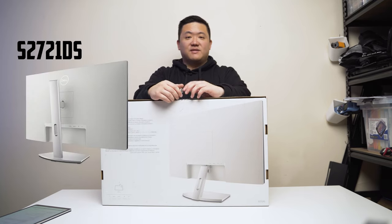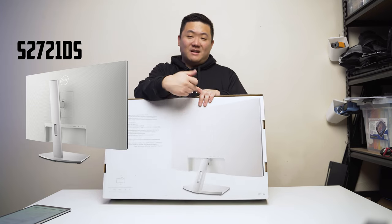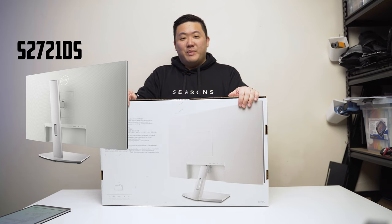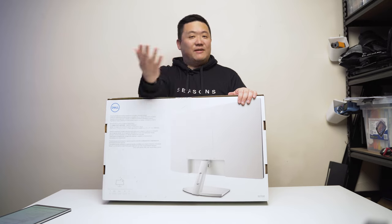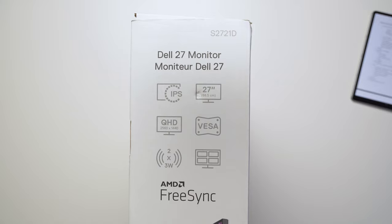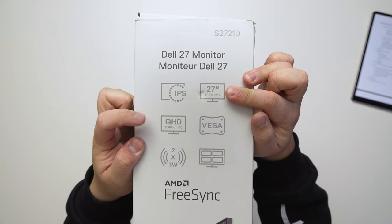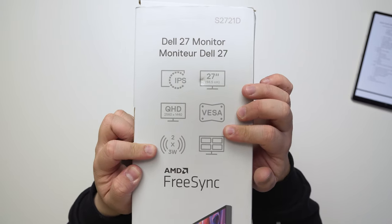This is the very budget, cheapest version. The reason I didn't get the stand model is because I'm going to be using a VESA mount anyway, so it would just be a waste. I'll see if I can attach a stand since I have a few lying around. Just to cover some features: it is an IPS monitor, 27 inches, Quad HD at 1440p, and VESA mount compatible.